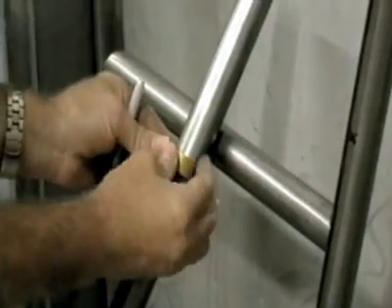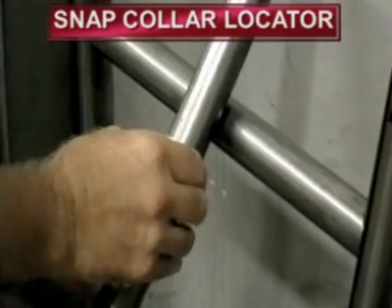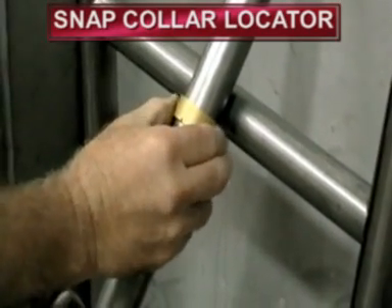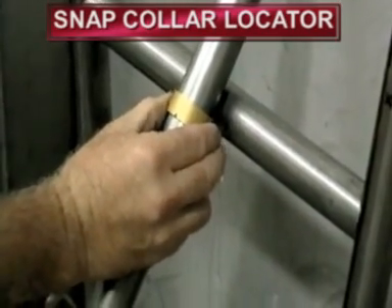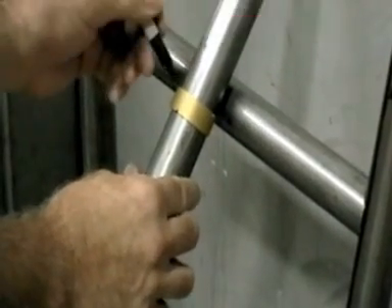It's important to know where the intersecting points are to know where to begin your cut. Using this handy guide, at 90 degrees this is the point right where it intersects — right there. I'll mark it thus.